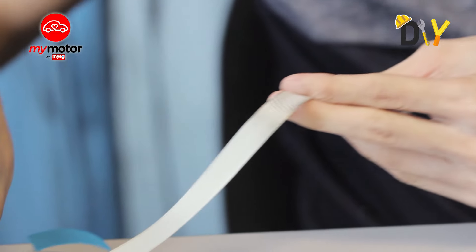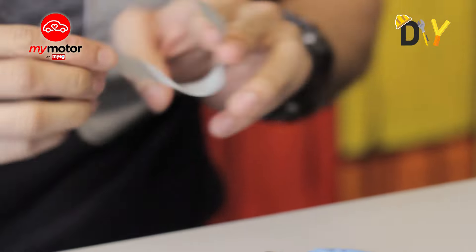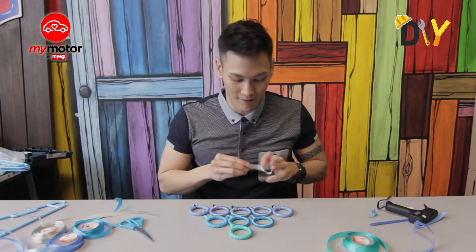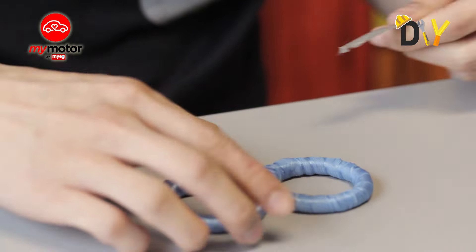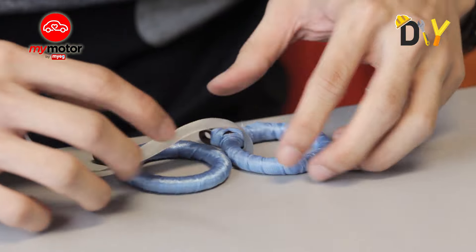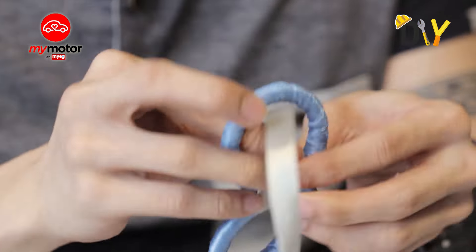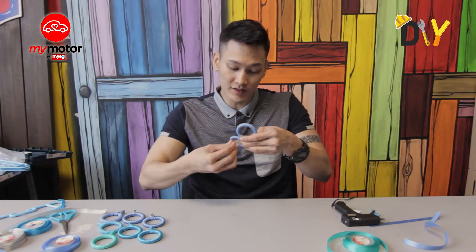Once that's done, grab your gray ribbon — this is the one you use to glue each and every one of those rings together. Here's how to do it: grab two rings and ensure they're in the position you want. Place a strip of gray ribbon, glue it nicely, and wrap those two together. Place it in between and ensure it goes in a nice loop.